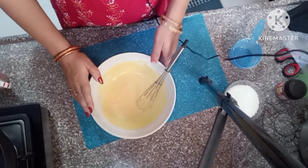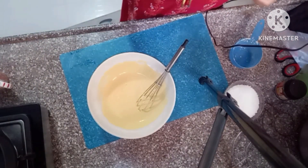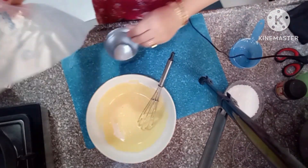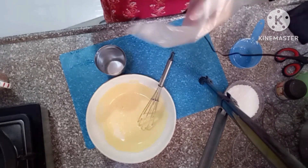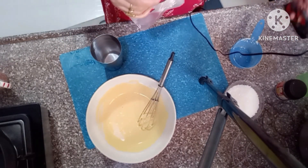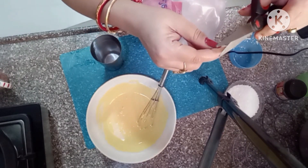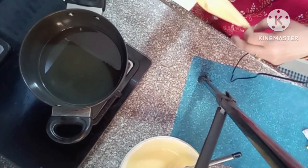You will need a ziplock bag or a dough packet. Cut a small piece from the corner to make a cone shape. Make sure this is the tip of the cone. We've prepared this as a piping bag — cut a small hole at the tip.